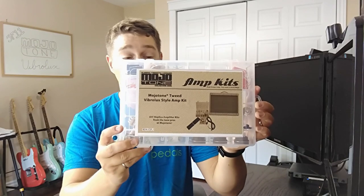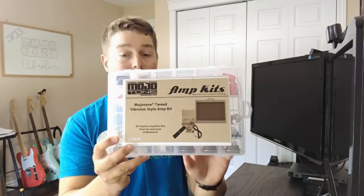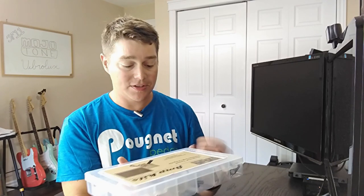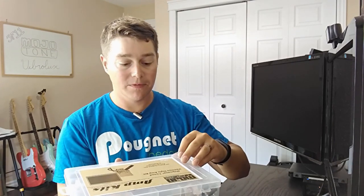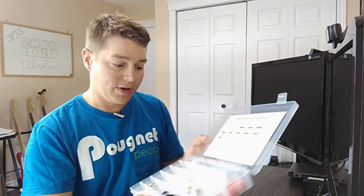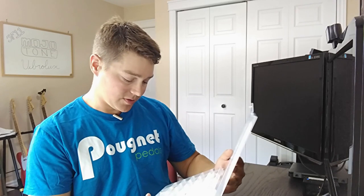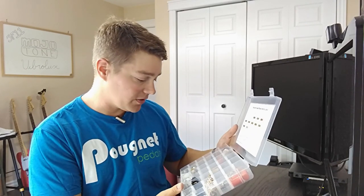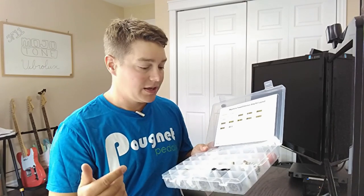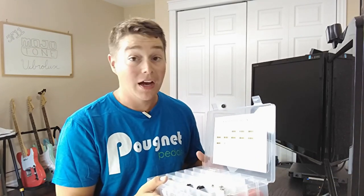To start off, we're obviously going to look at this Mojotone parts build kit. This is something I purchased a few months back — it's the basis for everything. Essentially it has all the components you need for building the Vibrolux circuit: tons of capacitors, Switchcraft jacks, potentiometers, the LED jewel bezel, diodes, and resistors. Everything you're going to need to put the Mojotone Tweed Vibrolux schematic together is included here. Somewhere in here I'm also going to find the board — we'll get to that next.